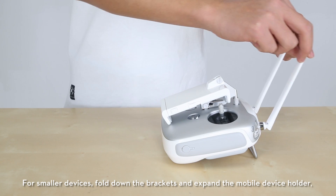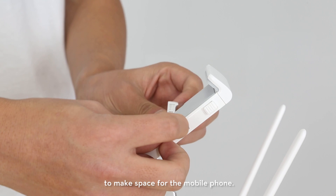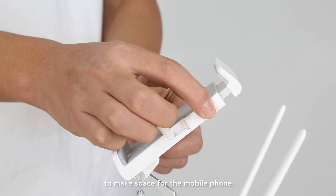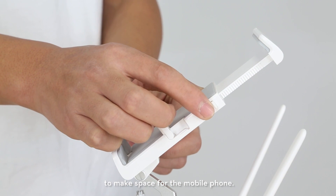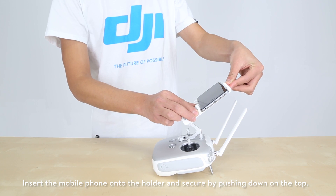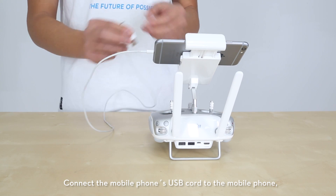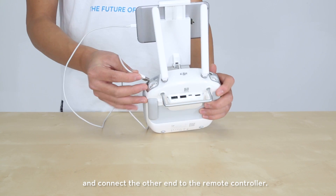For smaller devices, fold down on the brackets and expand the mobile device holder to make space for the mobile phone. Insert the mobile phone onto the holder and secure by pushing down on the top. Connect the mobile phone's USB cord to the mobile phone and connect the other end to the remote controller.